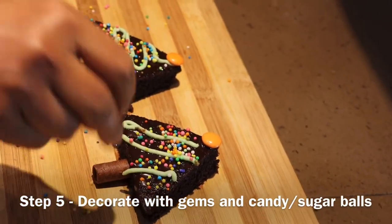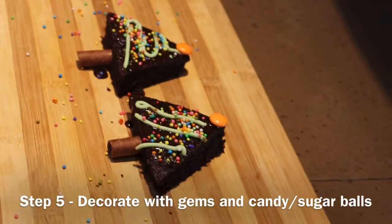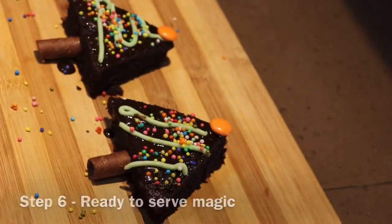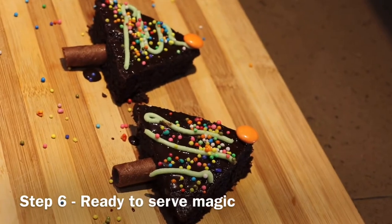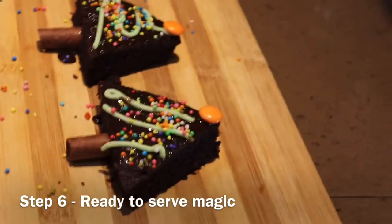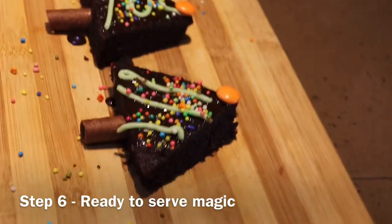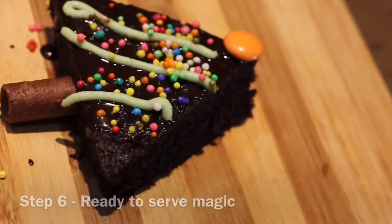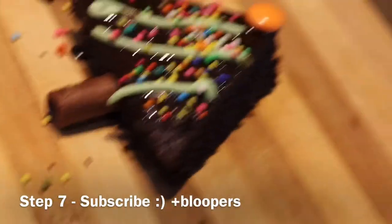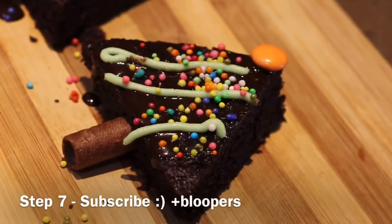I definitely want to eat it when I see it. That is how it looks — I love how it looks. Thank you mom. It is a beautiful, beautiful dessert. It is a very tempting snack I would say.